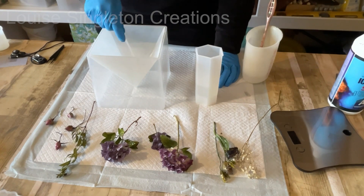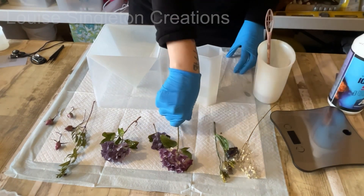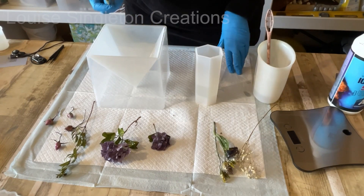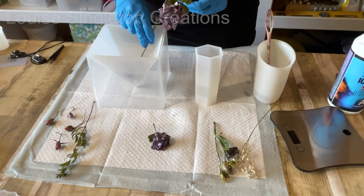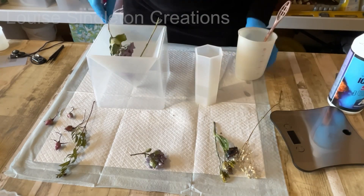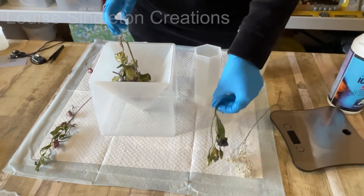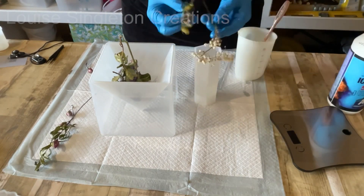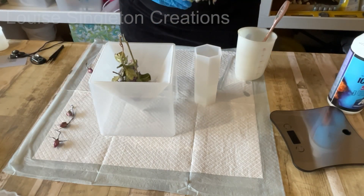I'm going to fast forward through quite a lot of the flower-adding because I did faff around quite a lot to get them in the right position. With this resin you can pour up to five centimeters - that's the guideline - but it's not entirely that clear-cut. Looking at the shape of the pyramid, there's not so much resin at the bottom, so you can get away with going over five centimeters a bit. My main layer was around 12 centimeters so I did it in two parts.